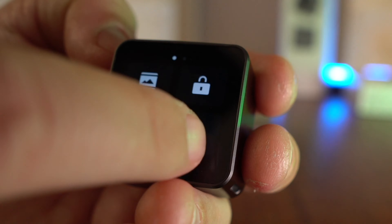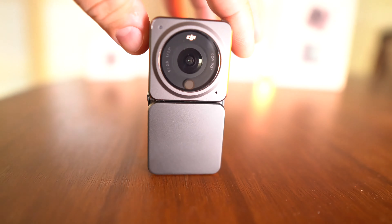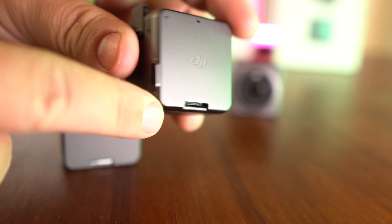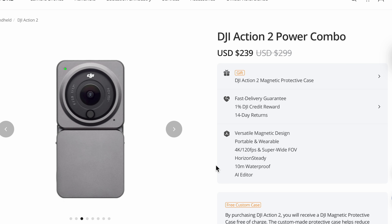It has internal recording and a touchscreen that is buttery smooth and easy to use. You can choose between the power module or the screen module — the power module gives you extra battery and a micro SD card slot for more storage, and the screen module gives you all of that plus a front-facing touchscreen. There are also a lot of really great third-party accessories for this.